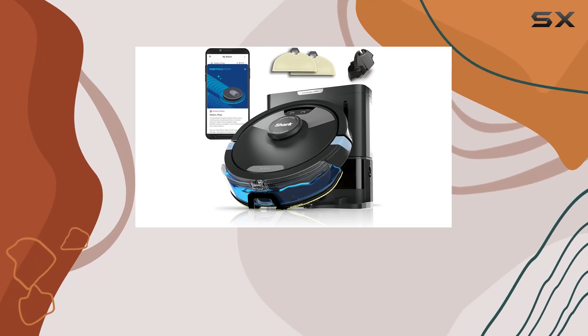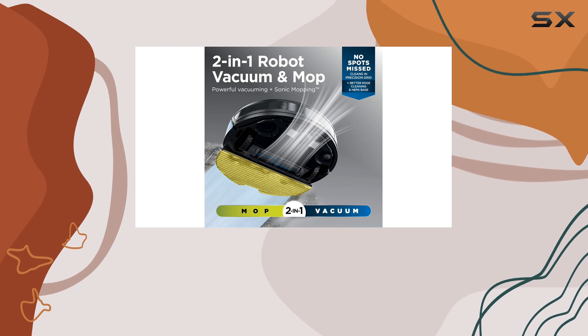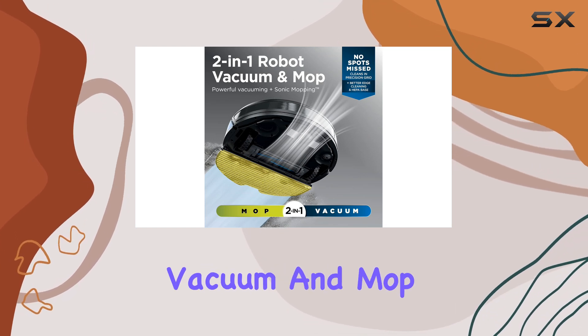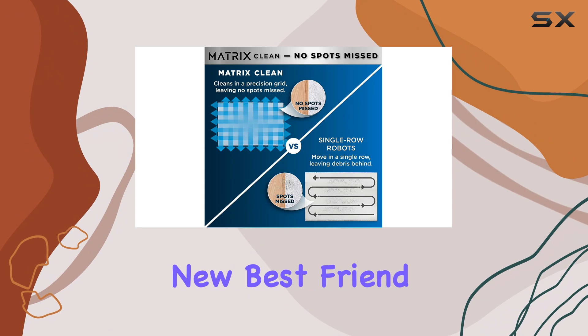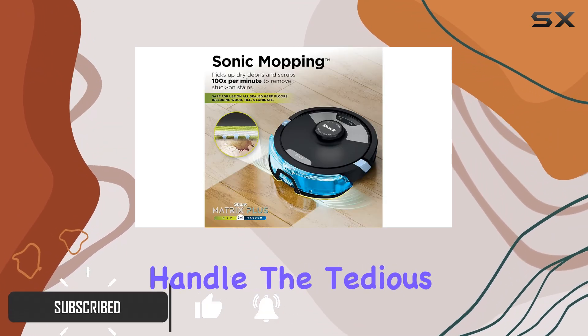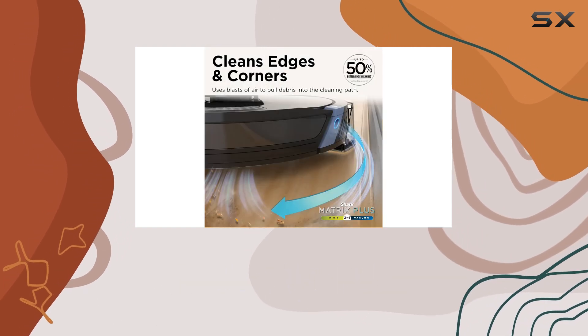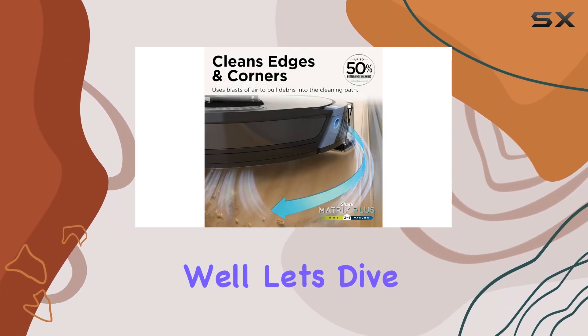If you're seeking a robot vacuum that delivers exceptional performance with minimal upkeep, the Shark Matrix Plus 2-in-1 robot vacuum and mop could be your new best friend. This sleek and sophisticated robot vacuum promises to handle the tedious task of cleaning your floors with impressive results, but does it live up to the hype? Well, let's dive into the details and find out.